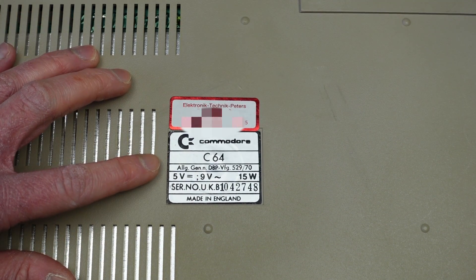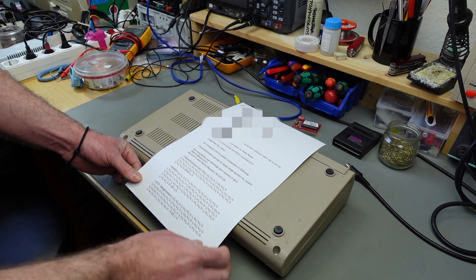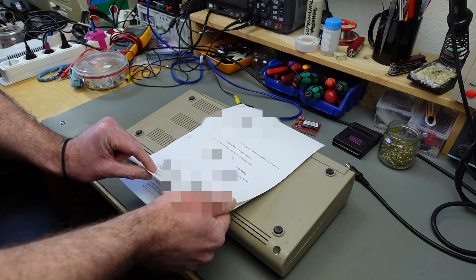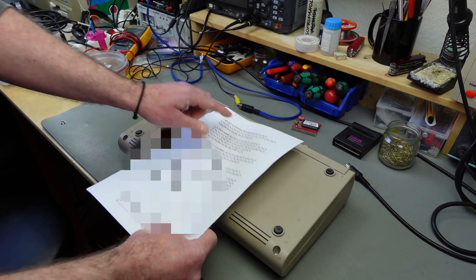The things that were faulty in this were the 8701 chip. Uwe Peters also replaced the VIC-II chip it seems, and then it was a matter of a broken kernel.